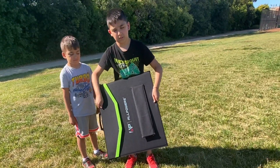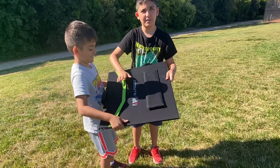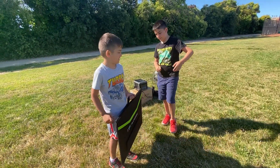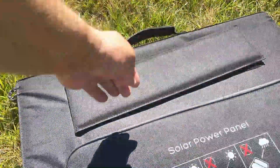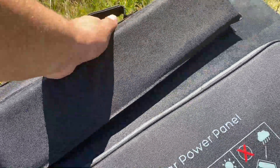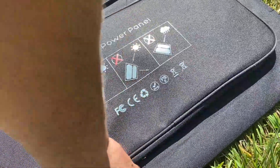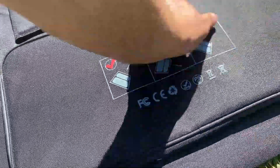First, let's talk about size. This is definitely a portable size — very, very light. Grabbing it by the handle, it's not heavy at all. You could do a bicep curl with it. It came nicely packaged up and what I love about it is these legs — I don't have to find something to rest this on, and the legs can be adjusted.